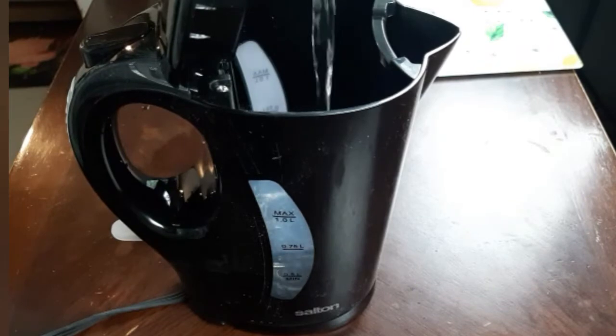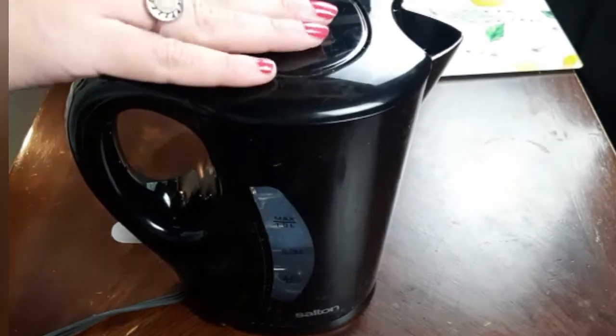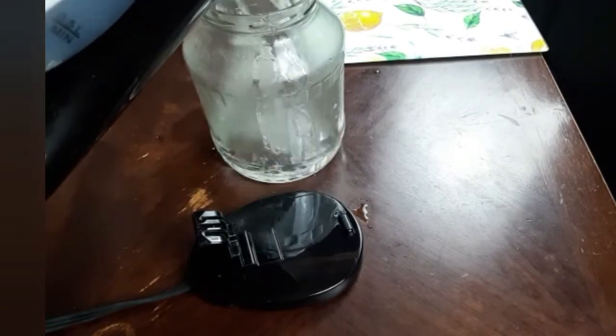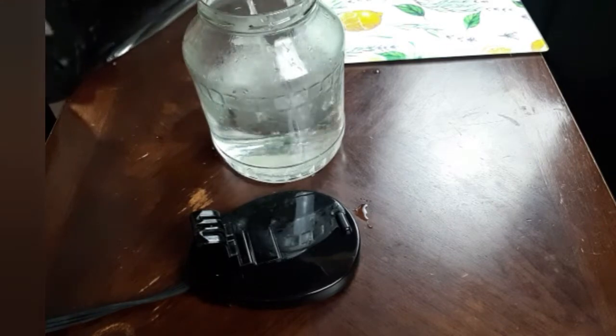While I'm waiting for the turnips to sweat, I'm going to boil 750 milliliters of water. Then I will pour it in a one-and-a-half liter jar and leave it to cool down to room temperature.